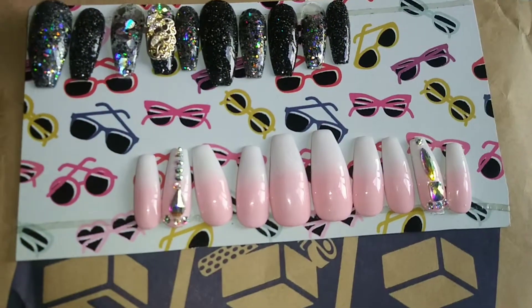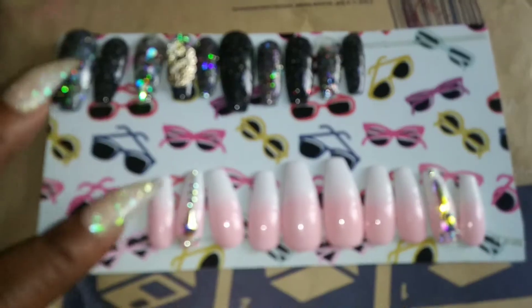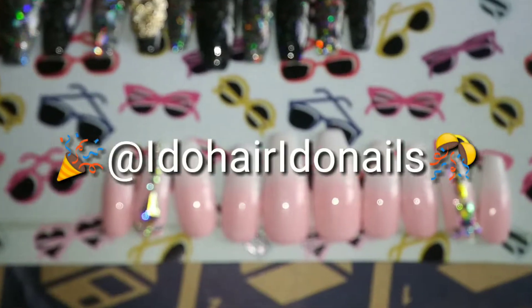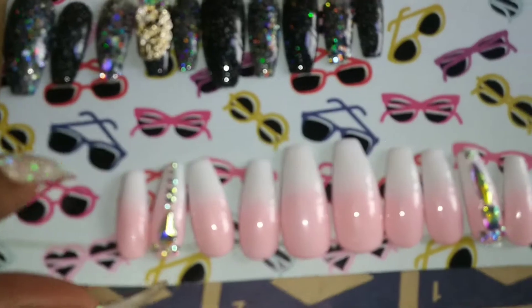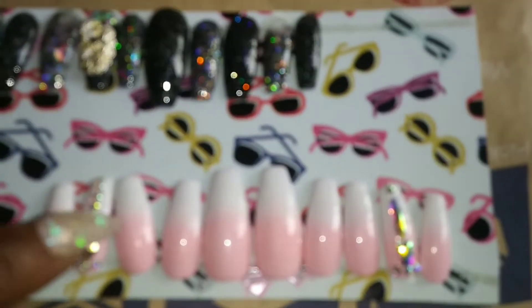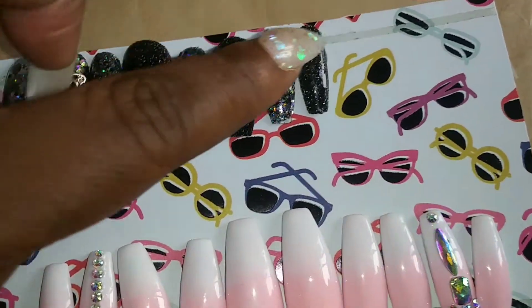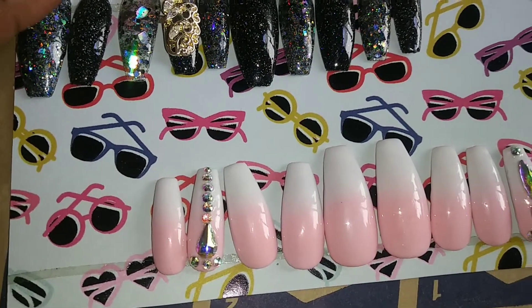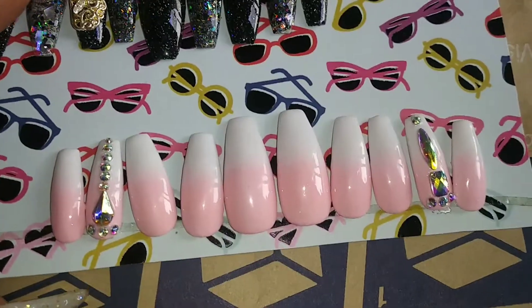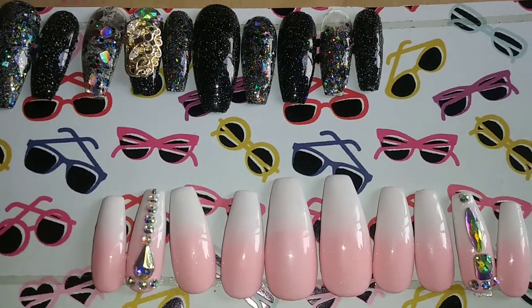Hey, what's up everybody! It is Taylor from the Taylor J Show, and once again I got my bomb press-on nails from I Do Hair I Do Nails. She made this set for me and then she gave me these as a gift. She is so, so sweet — you guys have got to check her out at I Do Hair I Do Nails.